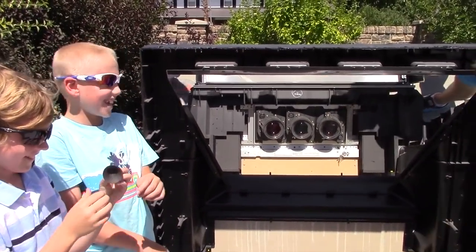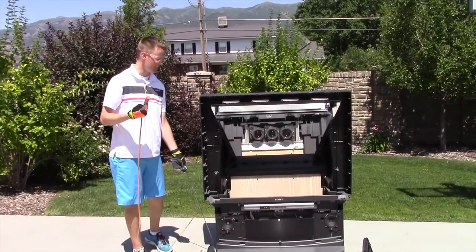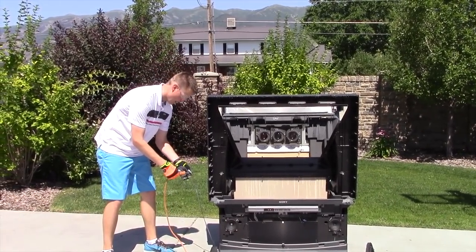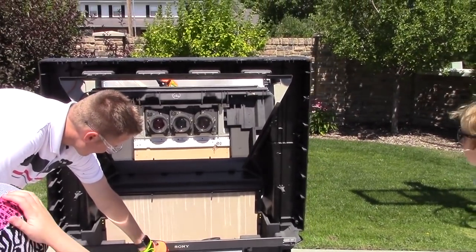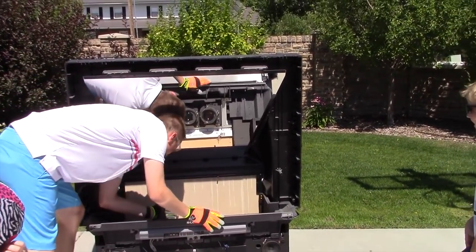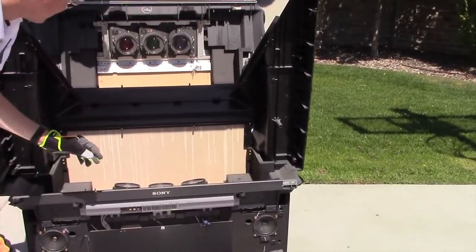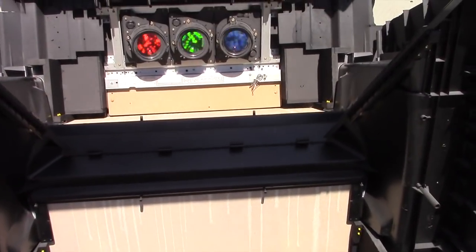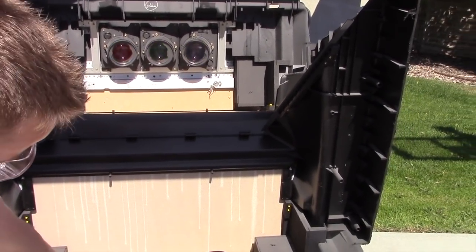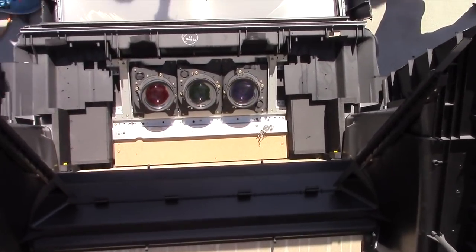This may not be the smartest idea, but I'm going to plug it in and see what it looks like inside — hopefully it doesn't explode on us. It worked! Red, green — whoa! Look at those colors, guys. That is cool. I'm going to turn down the volume. Look at that — that's how it works. There's the colors.